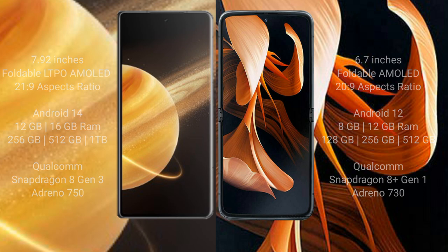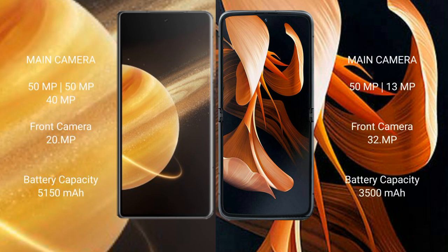The Honor Magic V3 features a triple rear camera setup of 50 megapixels, 50 megapixels, and 40 megapixels, with a 20 megapixel front camera. The modular device has a dual rear camera setup of 15 megapixels plus 39 megapixels, with a 30 megapixel front camera.